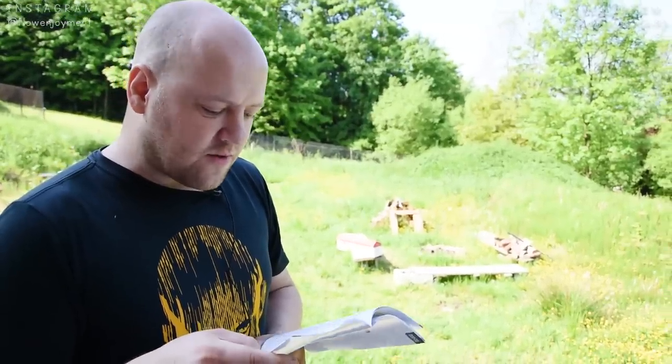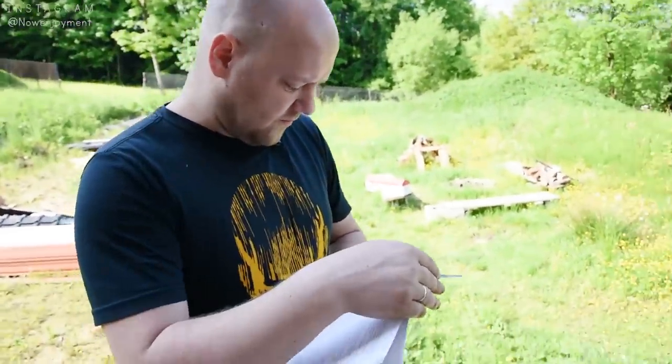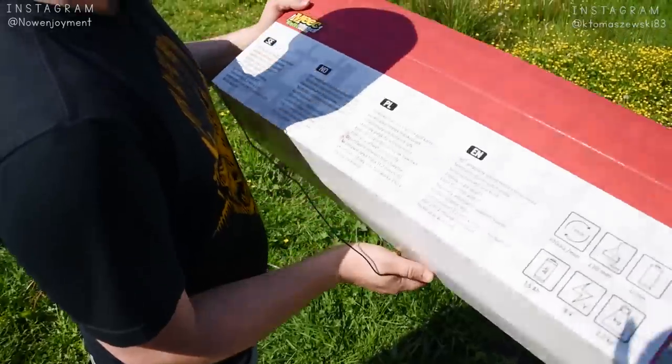Akumulator nagrzewa się przed ładowaniem — czekaj około 30 minut aż ostygnie, a potem cztery i pół godziny ładowania. Czemu to piszą dopiero w instrukcji? Czemu tego nikt nie napisał w komentarzu? 150 komentarzy pod sprzętem i nikt nie napisał, że się czeka cztery i pół godziny.